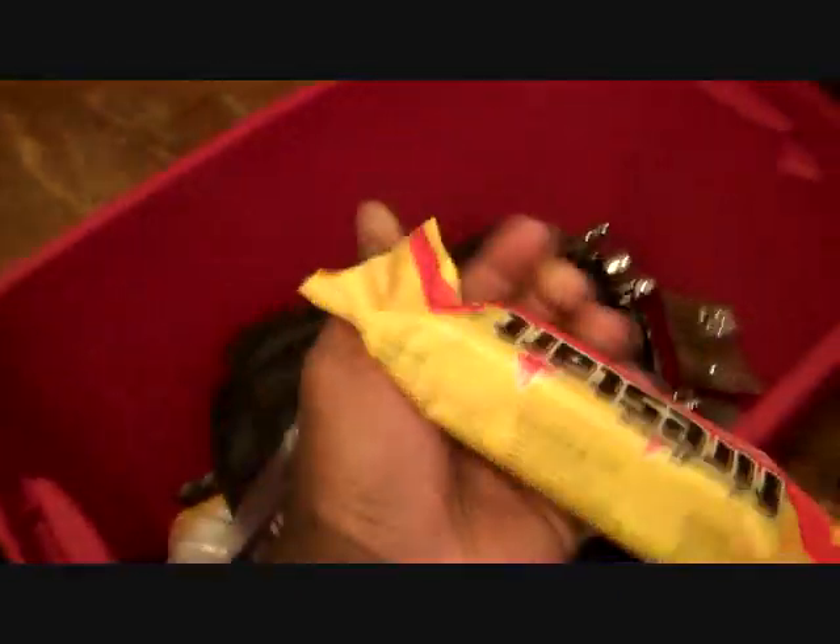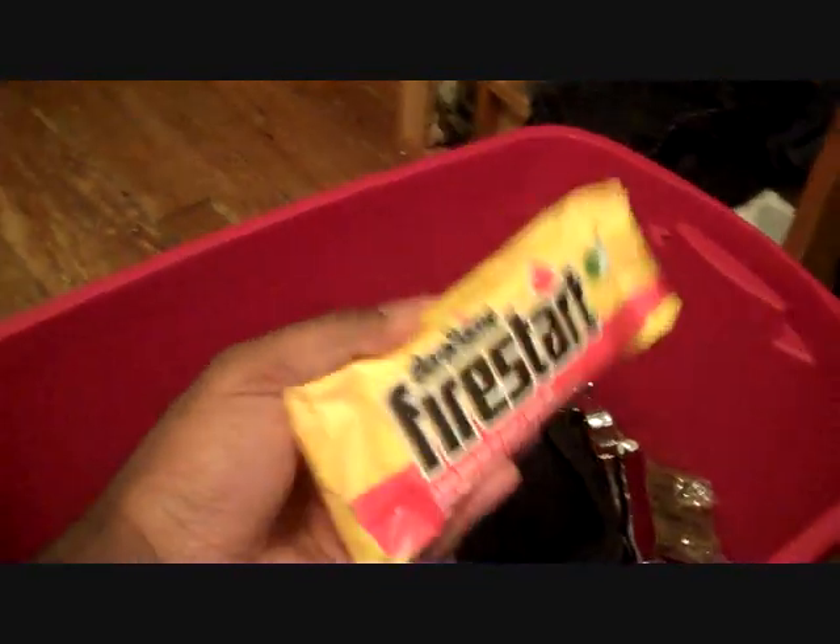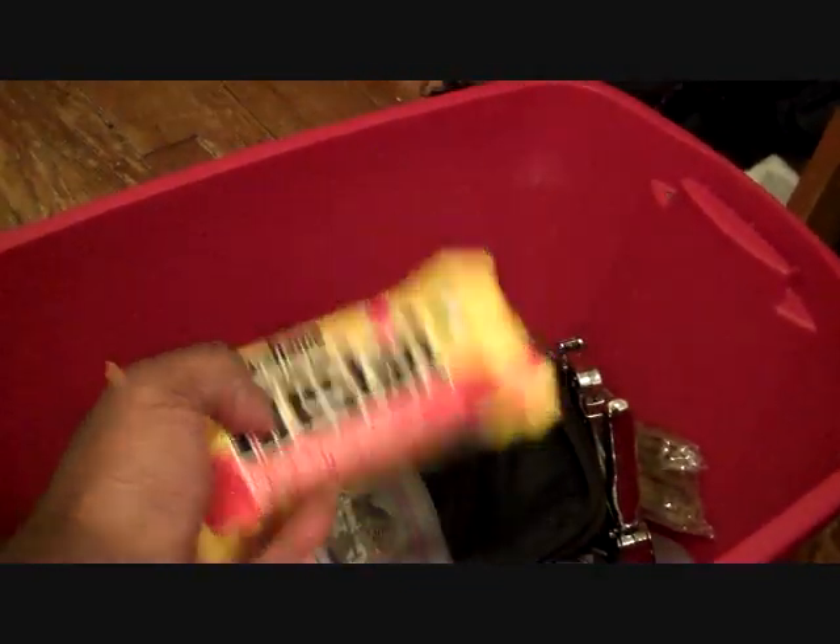I finally figured out how to use a staple gun. Kinda embarrassing, but I did eventually get a staple. I was told I can't use these pallets for fires or cooking because of the chemicals, so that sucks.